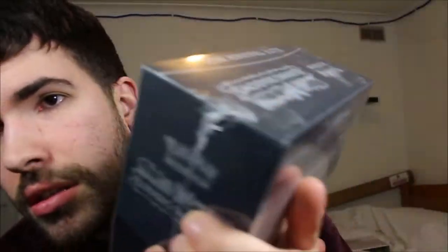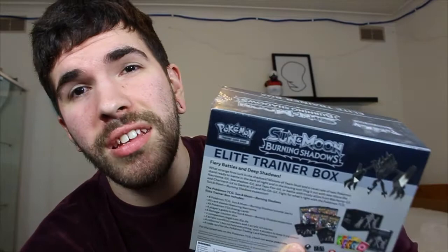Elite Trainer Box — if you know what they are, they're a box and they have a lot of stuff in it, including cards of course, sleeves, dice, a book with all the cards and stuff. Yeah, all that stuff. So let's get right into this and open this because that's why you're watching the video, right?